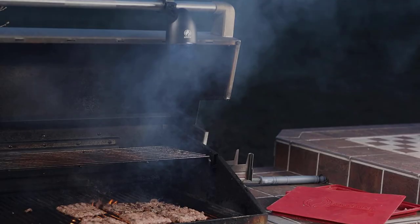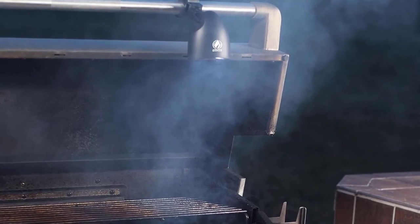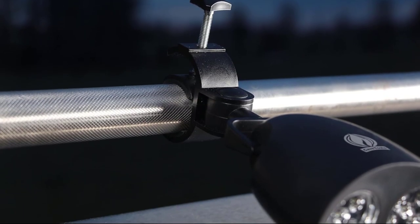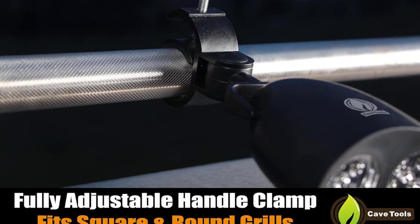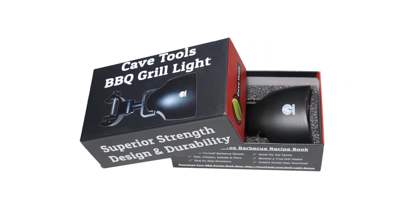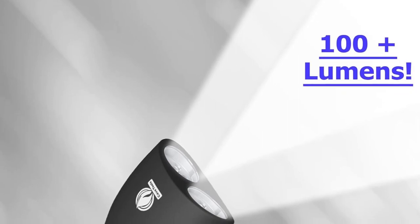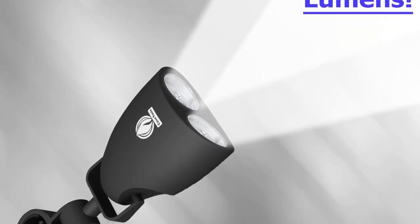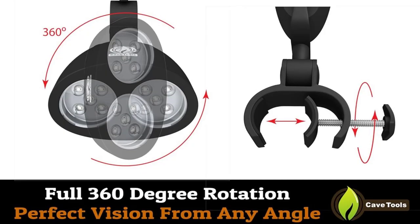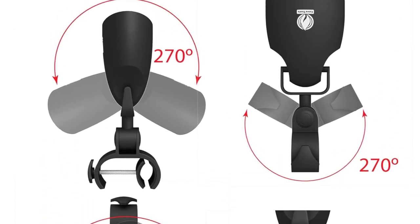Unfortunately, we had the same gripe with the Cave Tools Light as with all the lid handle mount lights we tested. We couldn't close the grill lid without pivoting the light straight upward to avoid hitting the grill frame. This meant we needed to reposition the light whenever we opened or closed the lid. And if we didn't turn off the light before tilting it upward, we'd end up shining those 100 lumens directly into our eyes. It's important to note that since the Cave Tools Light mounts to a round handle, it's pretty much limited to gas grills and some smokers. While it worked well on our round-handled Weber Genesis gas grill and Masterbuilt smoker, there was no way to add it to our kettle-style charcoal grill, Kamado grill, or any portable grill in our collection.